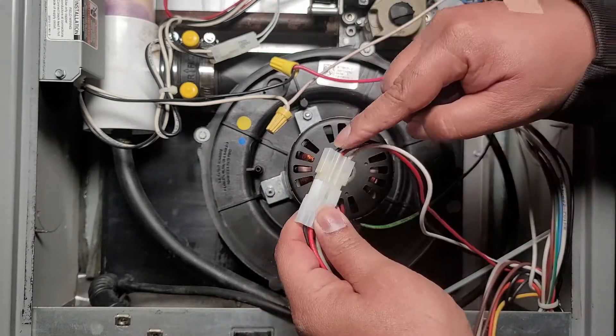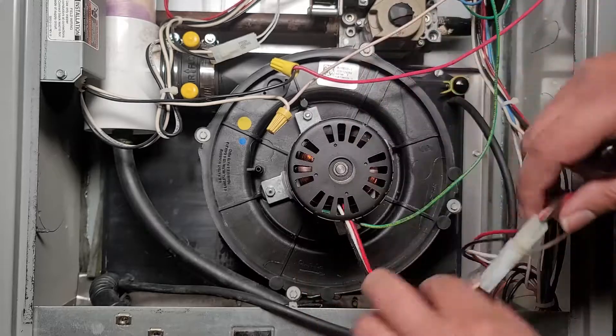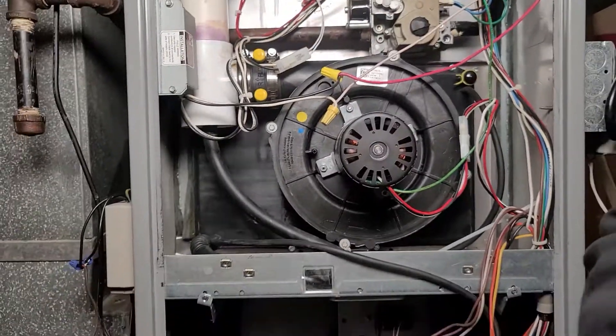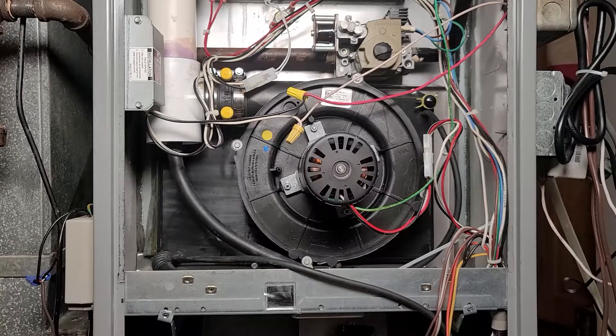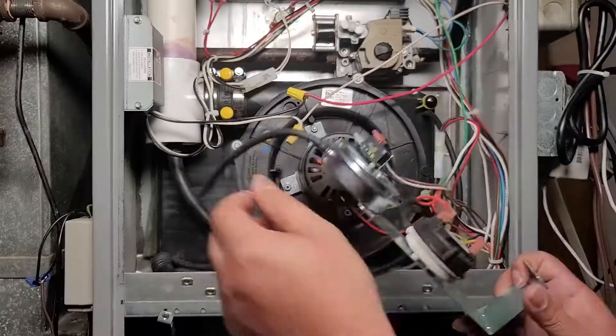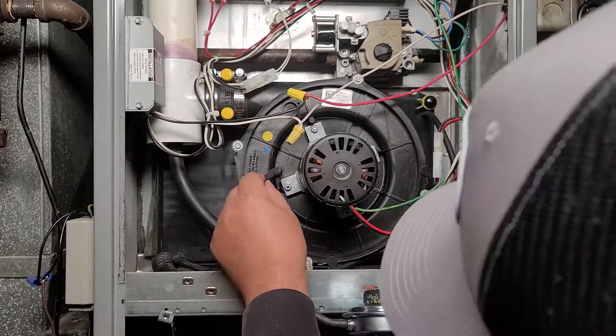Connect the inducer motor to power: black goes to black, red goes to red, and white goes to white. The connectors are keyed in a certain shape so you can't easily mix them up, but if you over-force it you can force it in wrong. Make sure you're putting it in the right way by following the color code.